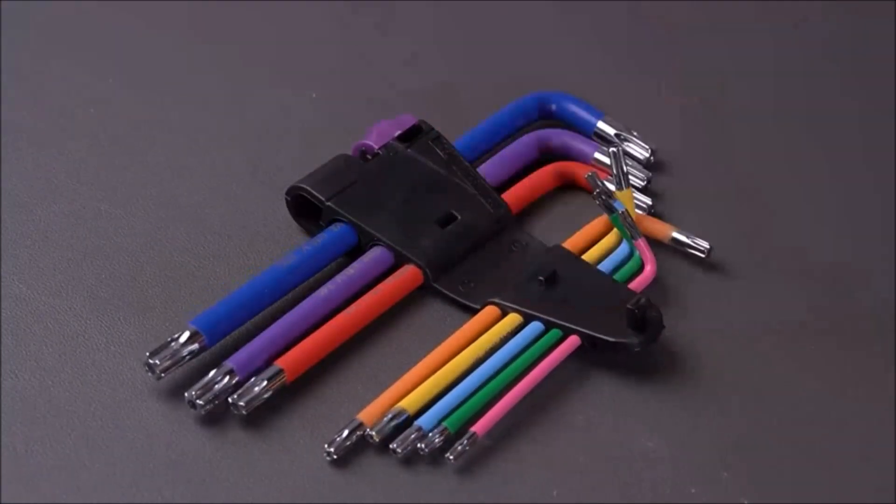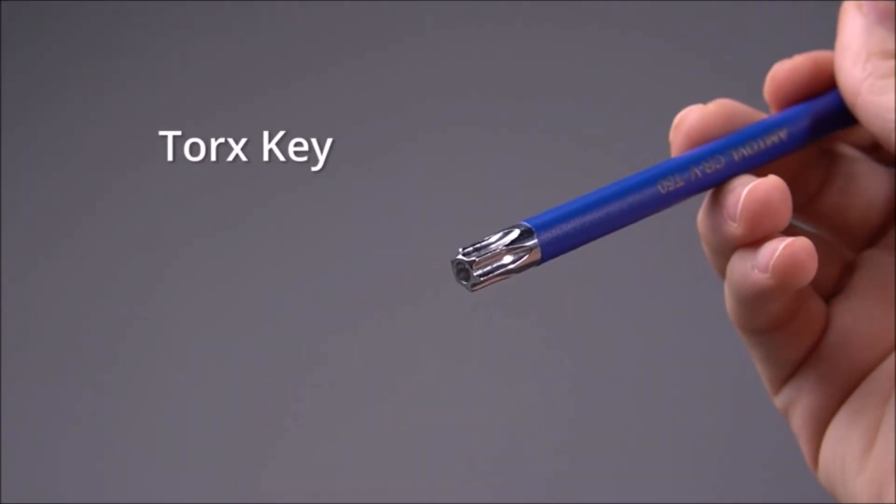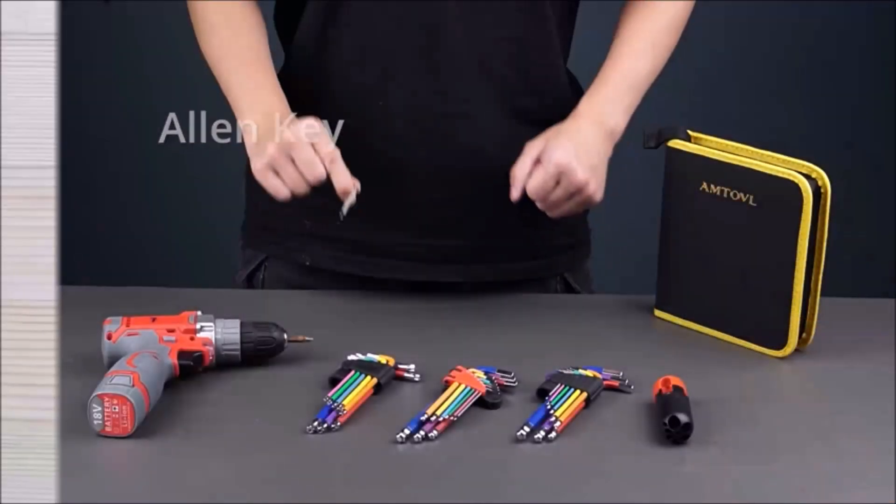Whether you're working on your bicycle or tackling household repairs, the Amtaville Hex Key Set provides the versatility and quality you need.